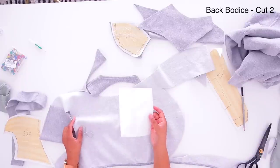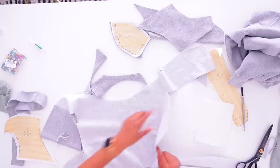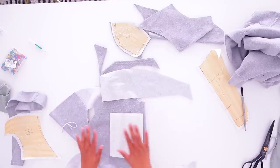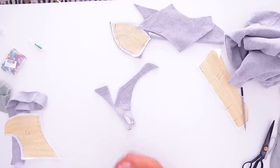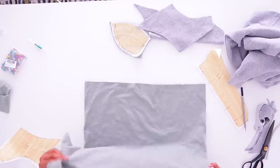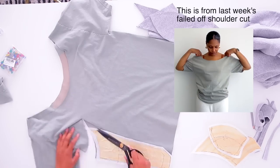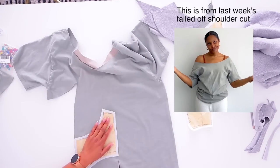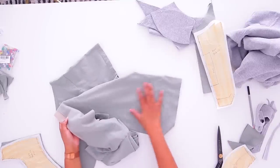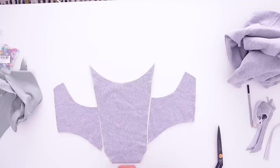I always cut this piece last because I like to fit it on me first — sometimes it's shorter, sometimes it's longer, depending on the stretch of the fabric. So I'm not going to cut this piece yet. Everything that I just cut, I want to cut out of this green fabric too, because that's going to be my lining. I have the rest of this for the back panel when I need it. Now let's put this lining together.